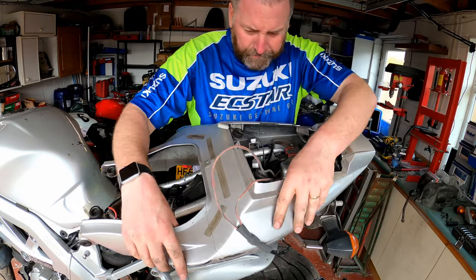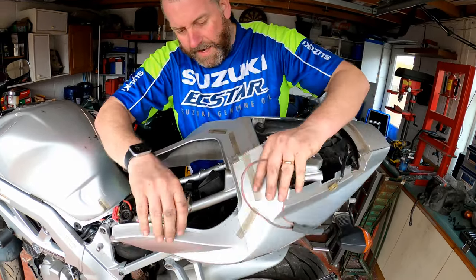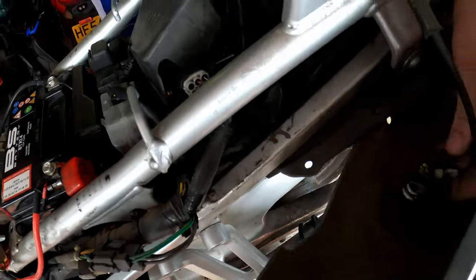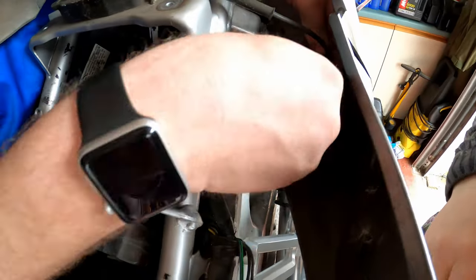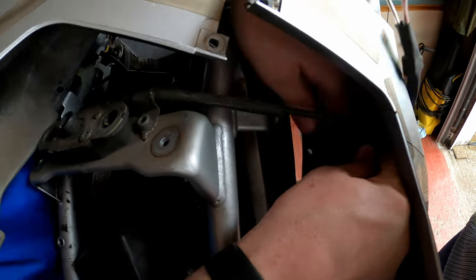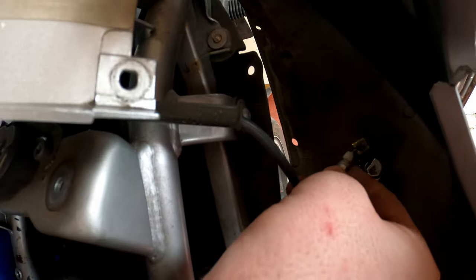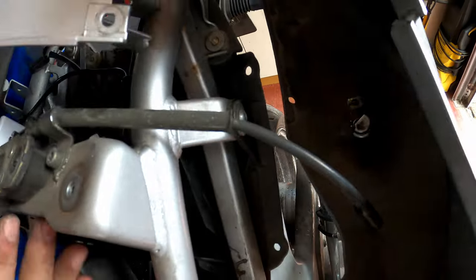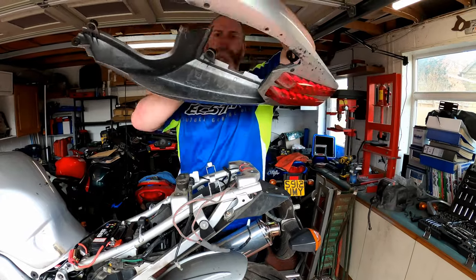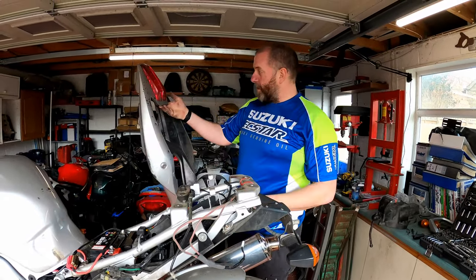The only other thing holding it in now is the lock for the seat unit. If we come in here we can see the lock — to get it off, just pop it out, twist around until the slot lines over the cable, and then pop it out like so. Right, let's get all of this out of the way. That is the whole tail unit removed — and it wasn't actually that difficult at all.